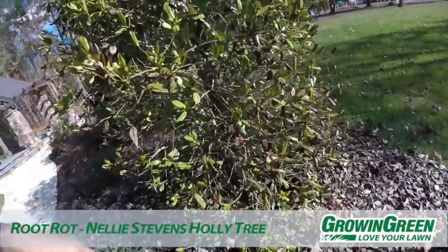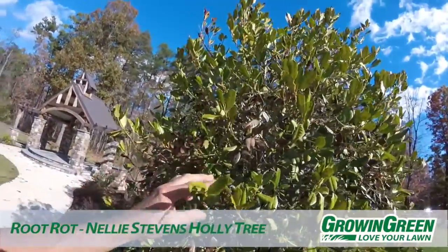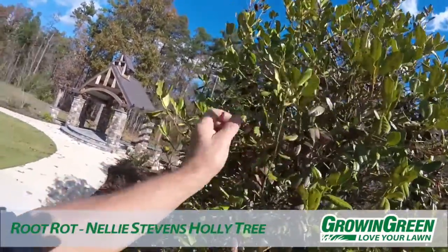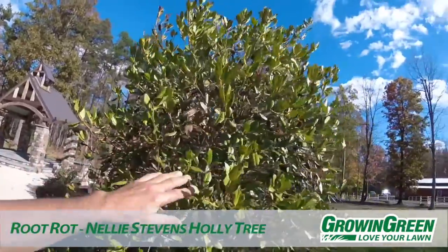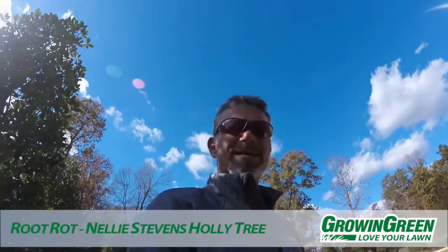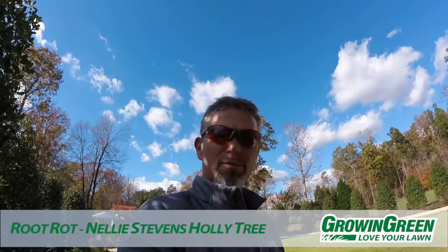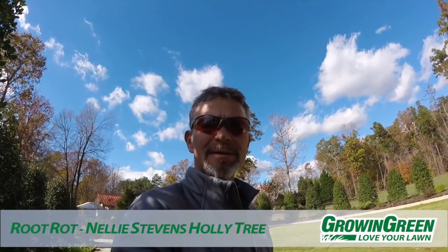Too much water and the leaves will explode. The plant is trying to thin itself out. There's actually some new growth here that looks okay, but this plant really needs to be replanted in order to try to save it. That's root rot on a Nellie Stevens Holly — a replanting is recommended here.